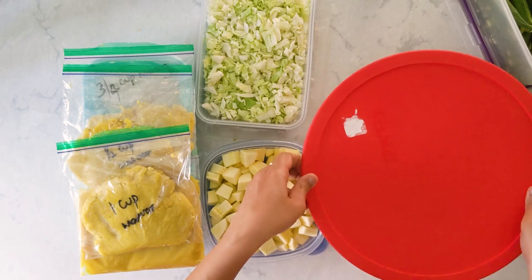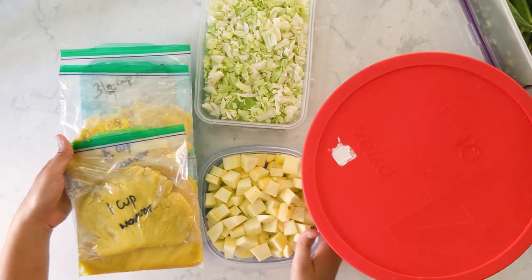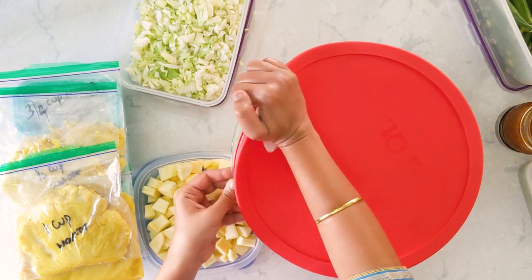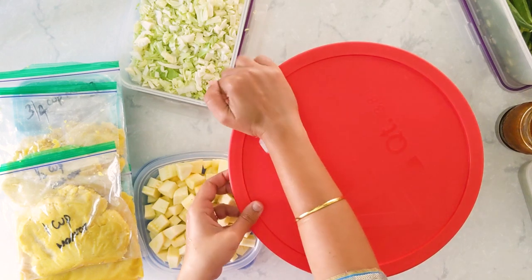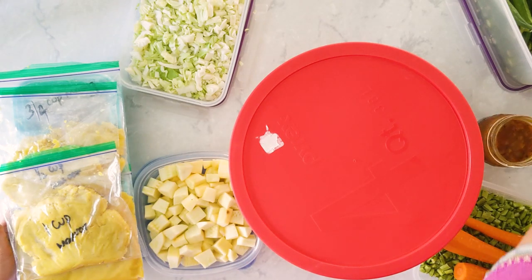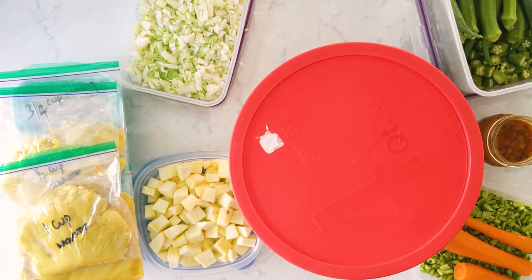Now talking about idli dosa — I have the batter ready as well. Actually it hasn't fermented yet. And that's it folks — this is how my weekend meal prepping looks for this week.